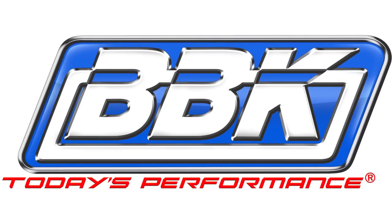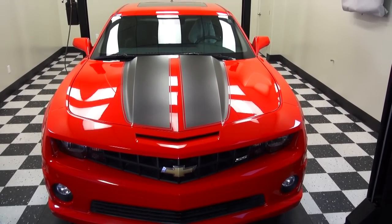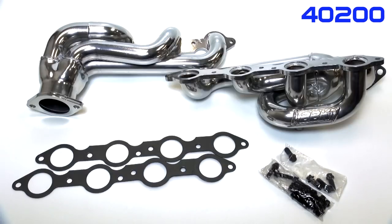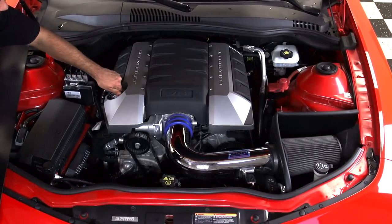This is Brian Rogers for BBK Performance to show you how to add even more horsepower, torque and throttle response to the already mighty 5th generation Camaro V8 using our shorty tune length headers, available in chrome as part number 4020, silver ceramic coated as part number 40200, or stainless steel as part number 40205. The installation is simple and straightforward, so let's get right to it.